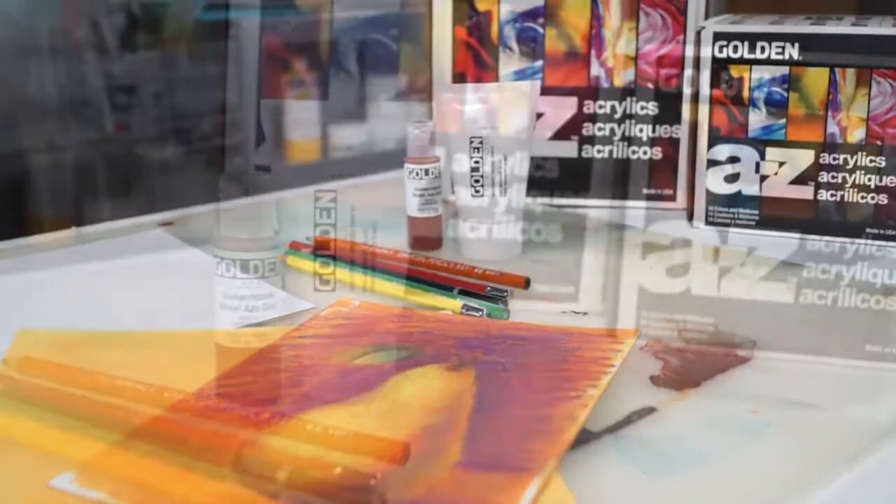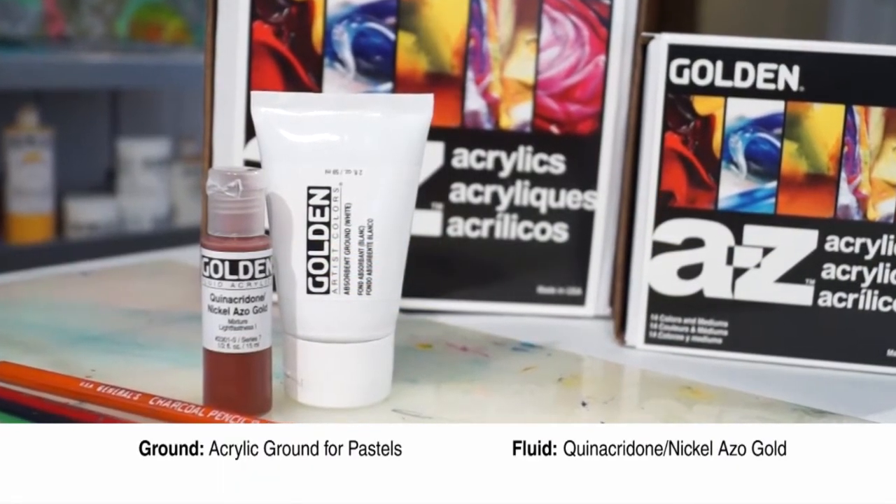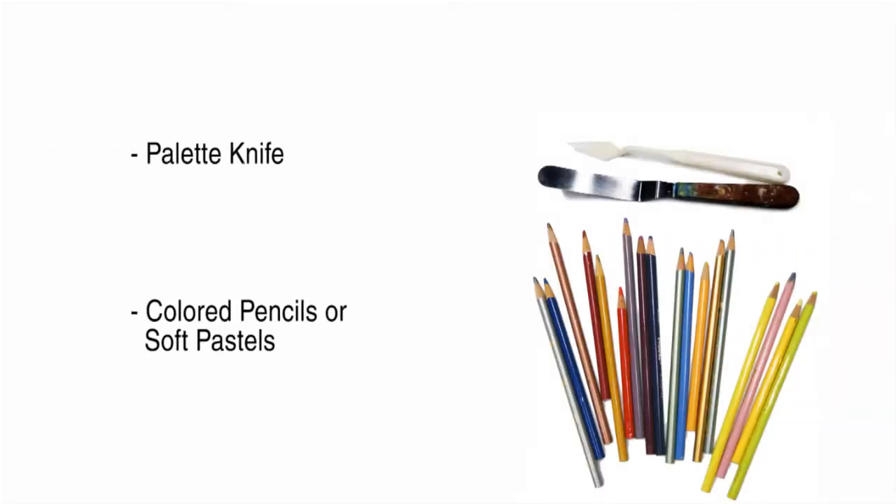The products you're going to need for this are acrylic ground for pastels and fluid quinacridone nickel-azole gold. The tools are going to be a palette knife and an assortment of colored pencils, a graphite pencil, or soft pastels.